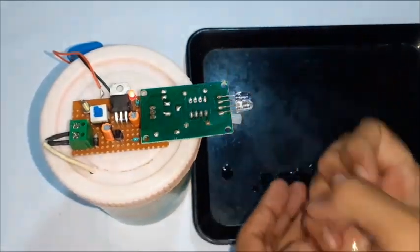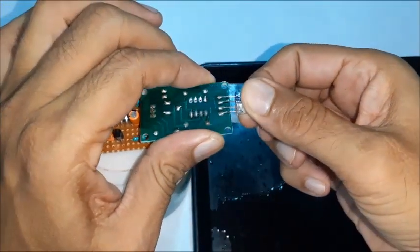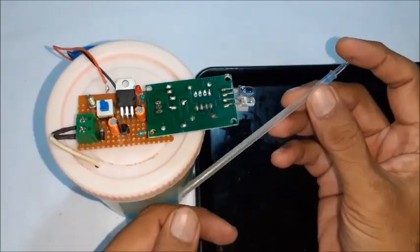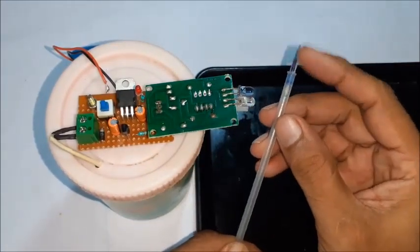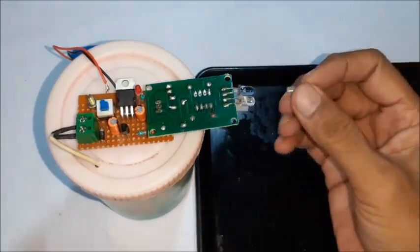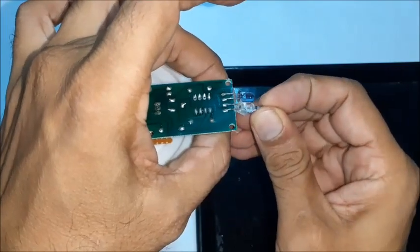Now test again and fine-tune the IR sensor towards the target. Take an empty ball pen refill, remove the steel tip, and cut it to the required length as shown. Insert the cut refill tip at the exit pipe, which works as a nozzle.